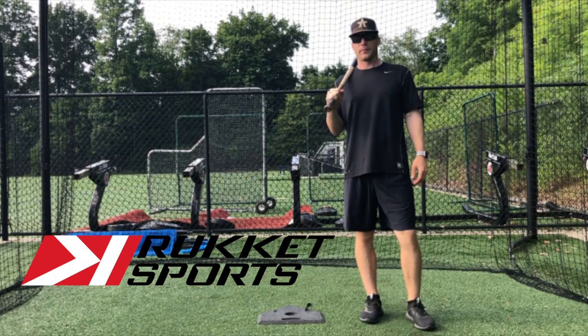Today's video is sponsored by Ruckett Sports. Ruckett makes top quality baseball gear and equipment. We use a lot of their stuff with our Antonelli baseball teams. If you want to receive 15% off your order, click on the link in the description box.